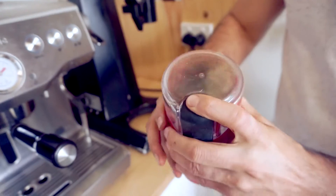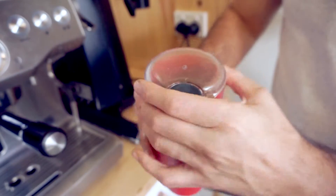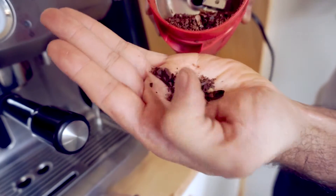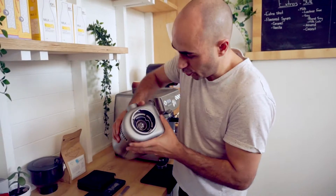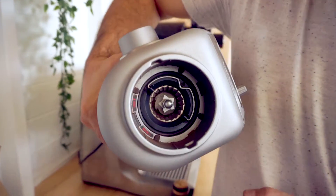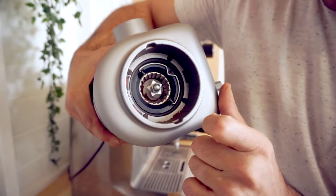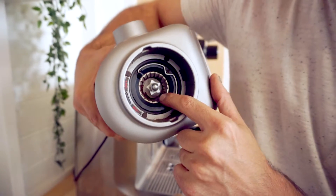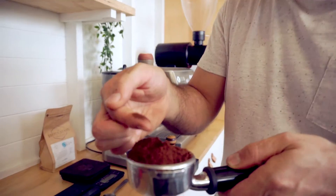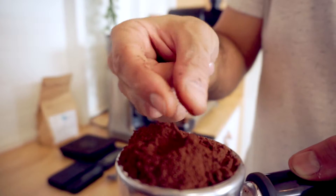So here we have a blade grinder. What happens is the beans sit inside there, and the blades spin around literally chopping them into uneven chunks — you're never going to get a consistent grind. Have a look at how uneven it is; there's even a full coffee bean in there. A burr grinder, or conical grinder, has two burrs that rotate in different directions. The one in the middle forces the beans down into the edge and crushes them so that you get a consistent grind. You have control over the distance, and that creates the size of the grind. You can see how consistent that grind is — there's no chunks, no half-cut beans. It's all gritty, sand-sized.